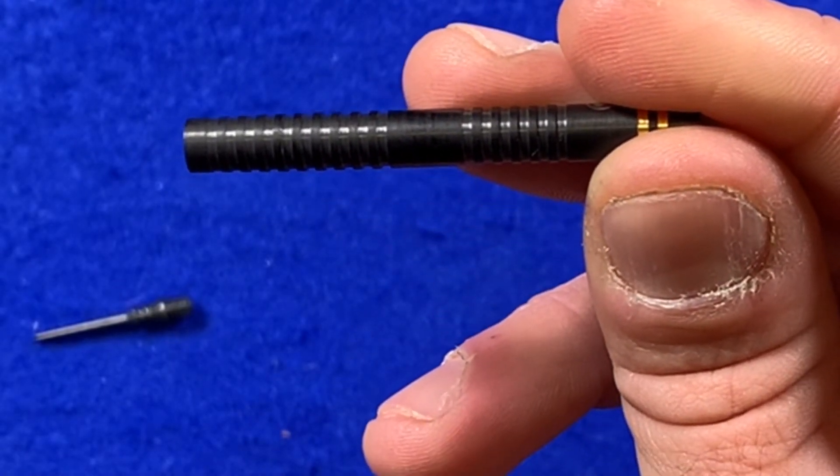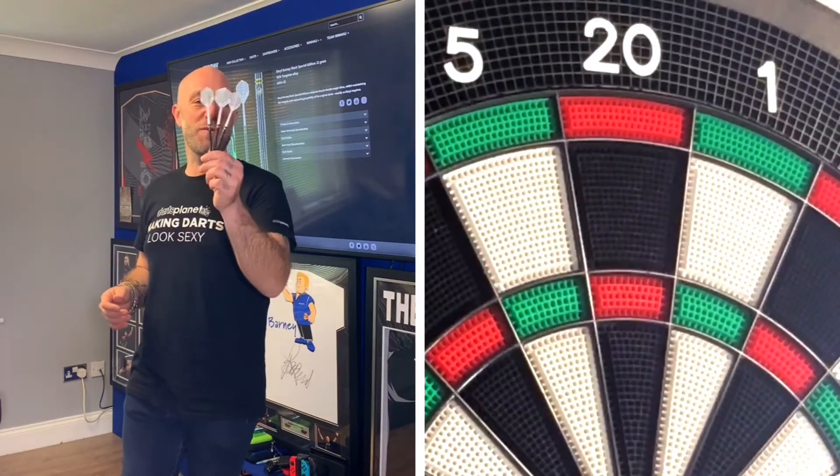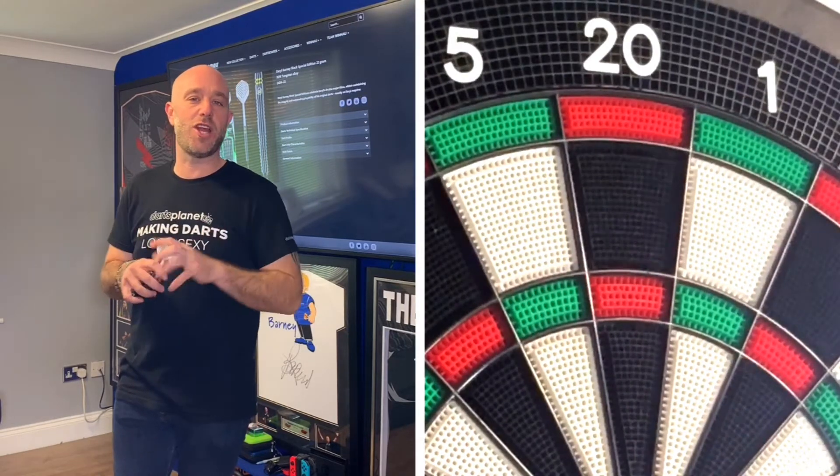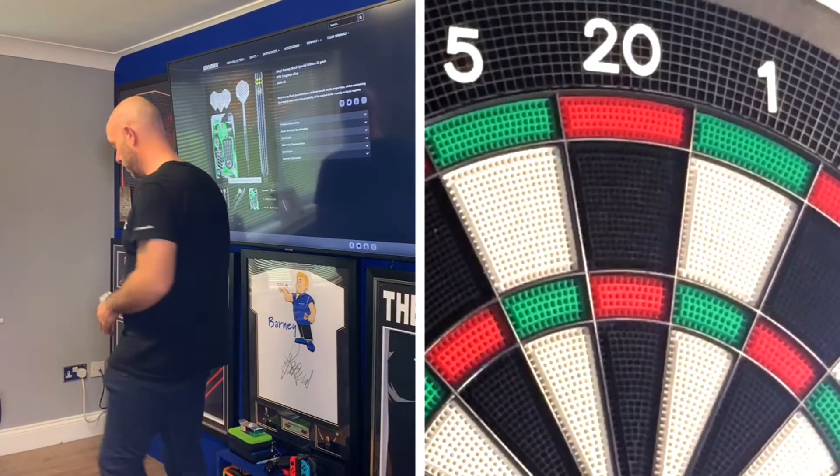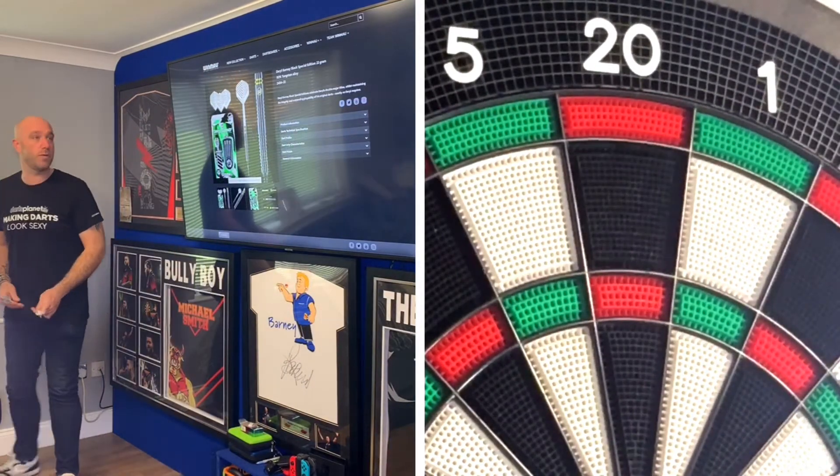We'll put these together and go and have a throw. Right, there guys — we've put the Gurney darts together. Time for a quick 9 or 12. We've brought them over to the Nexus board. Hopefully we'll get some good scores — first handful coming in.